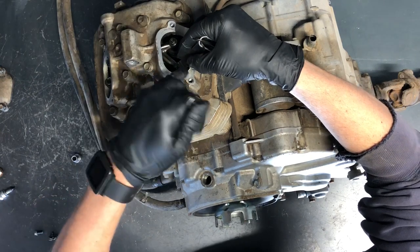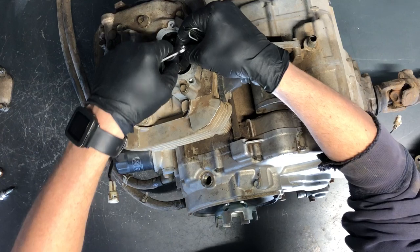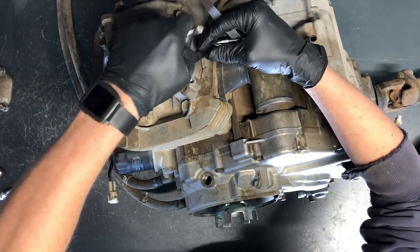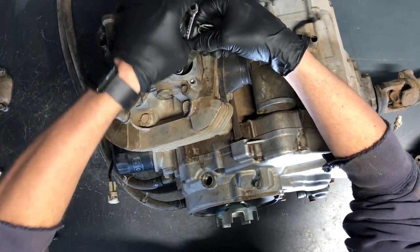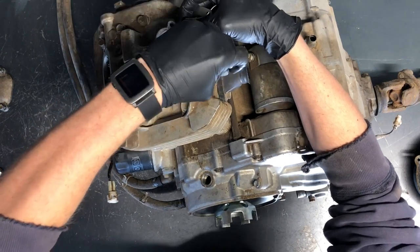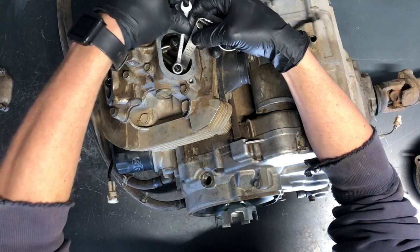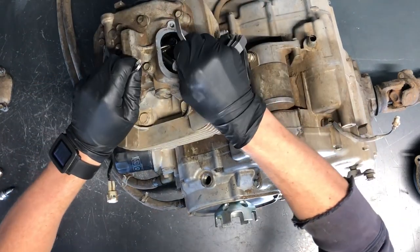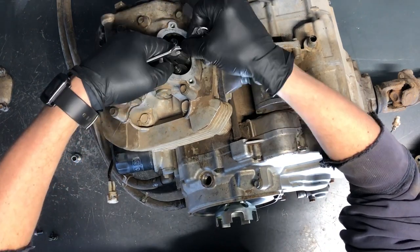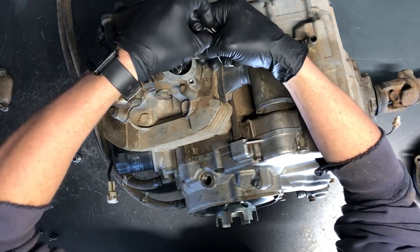A lot of times once you loosen the lock nut you can just spin the adjuster with your fingers, or use a pair of pliers. Make sure it's well lubricated and not rusty. When tightening the lock nut, if the adjuster screw tightens at the same time, loosen it up and try again — if you can't even get your feeler gauge out, it's too tight. Loosen up, make sure you can move the feeler gauge, then tighten it. You can hold the adjuster with pliers while tightening if needed.